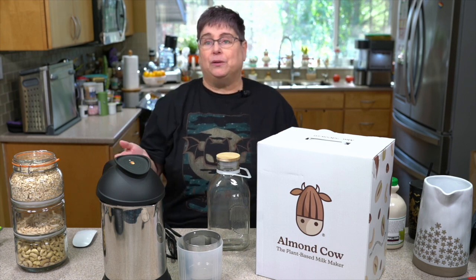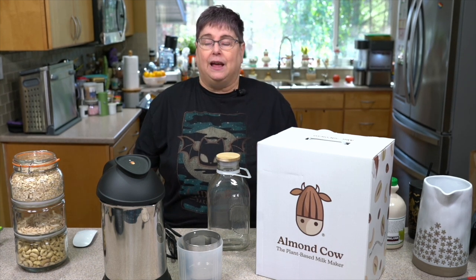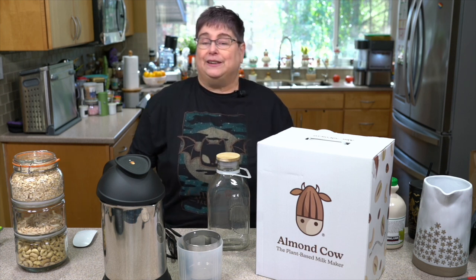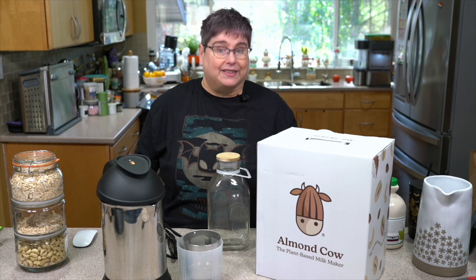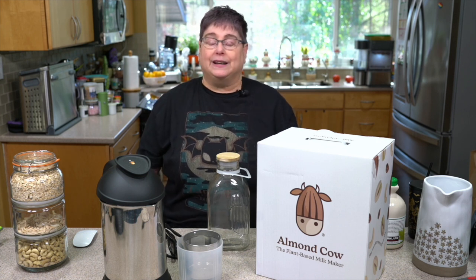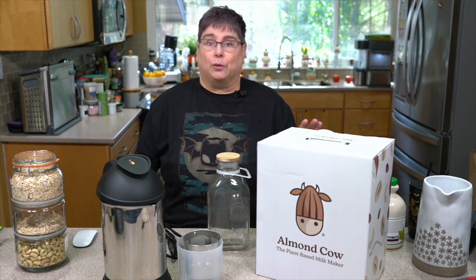Today we're going to make a creamer and a milk, and we're going to continue with oat milk. The one we made in the Miomat had some oil in it, so today we'll make one that's just oats and cashews. We're also going to try oats and sunflower seeds, oats and sunflower lecithin, and we'll get to different nut milks, plant milk drinks, and soy milk for sure.